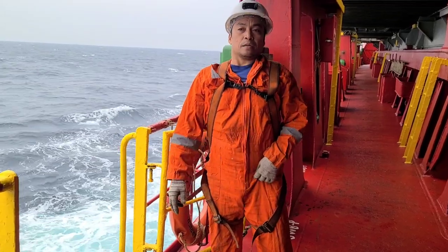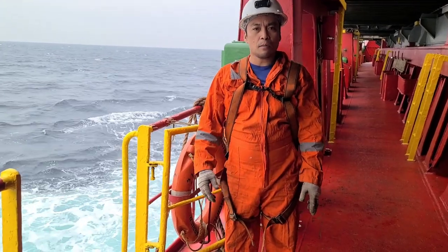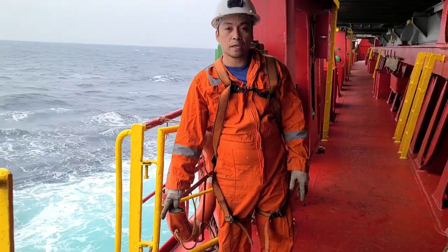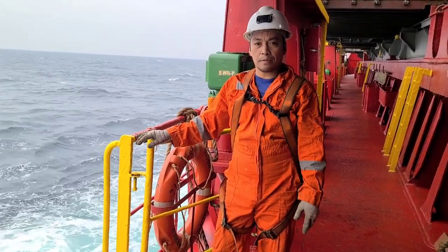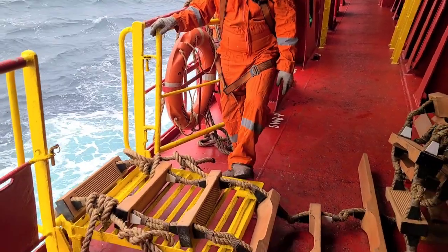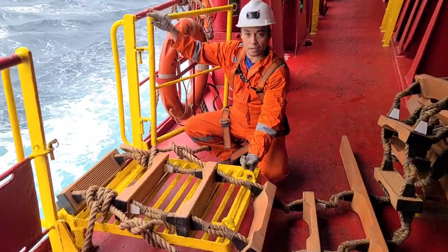Ngayon i-update natin kasi mayroon na kayong bagong — bawal na yung shackle. Kailangan na yung lubig na lang itatali sa pilot ladder kasi dati, shackle pa talaga ang ginagamit. Kaya ang design ng amin, mayroong kabitan ng shackle dito — dito kinakabit yung shackle.